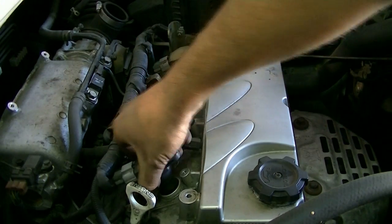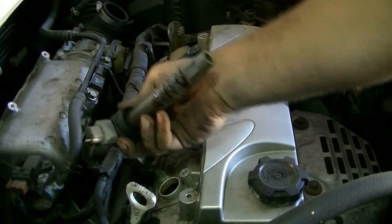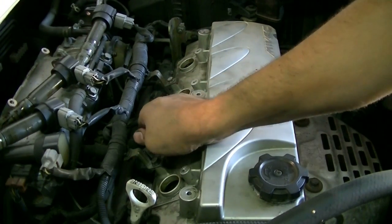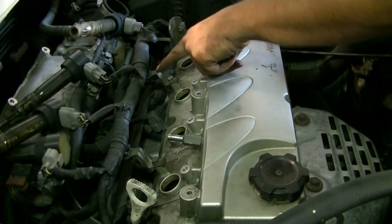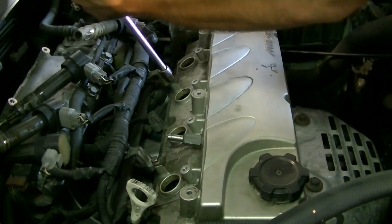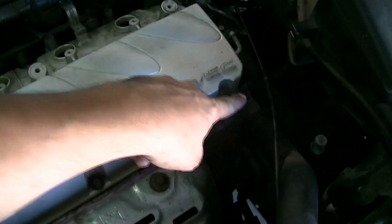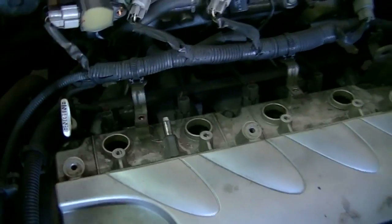Just twist and pull on the coils and they should come out without much fuss. Next we're going to remove this PCV hose. Then remove these two 10-millimeter bolts holding this wiring harness bracket to our valve cover. There are only six bolts holding this valve cover to our cylinder head — three up front and three in the back — so we're going to go ahead and remove those next.